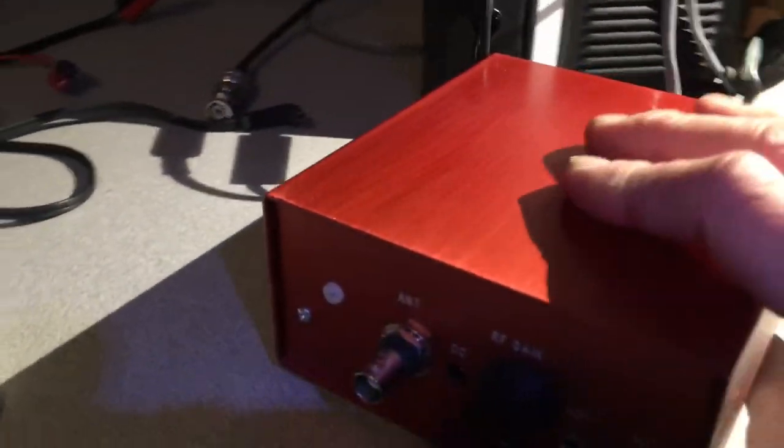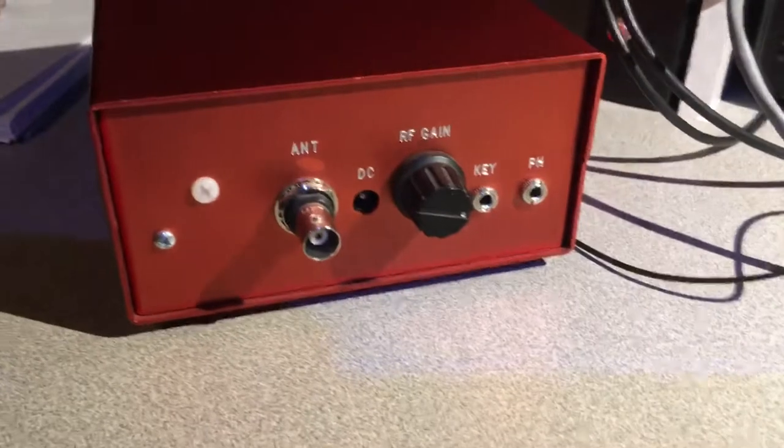A little on the big side for a QRP, so it's not really intended for portable use. A few simple controls; the RF gain is on the back.